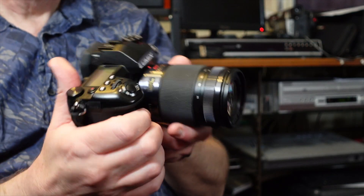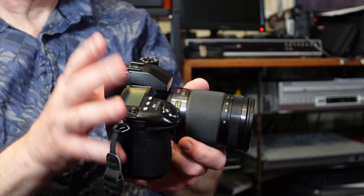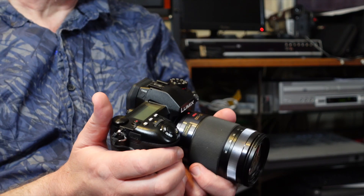Here it is — a fantastic camera. It's Micro Four Thirds with a 20-megapixel sensor. It isn't a large full-frame or even an APS-C sensor, but quite honestly you're still going to get stunning images. I'll show you some of the images on the computer in just a little bit. The vast majority of my audience will be well aware of the G9.